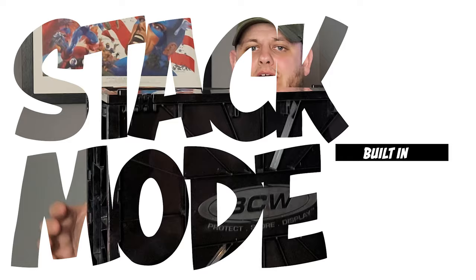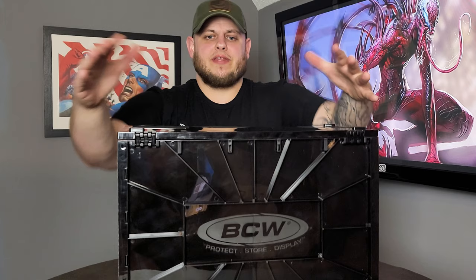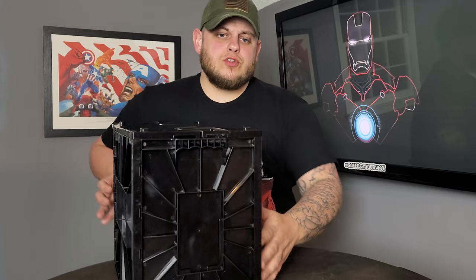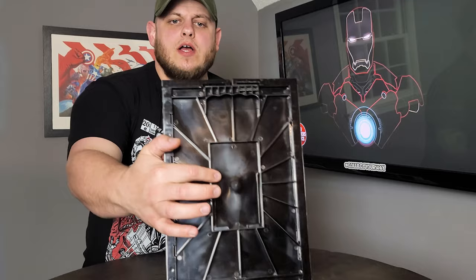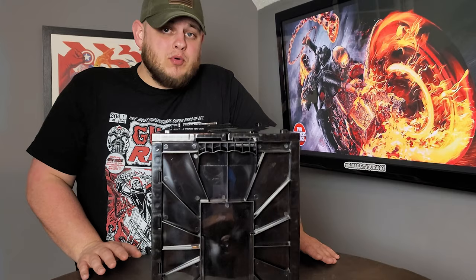One of the reasons I've really loved the idea of these is built-in stack mode. They have these little knobbies up on top so they stack perfectly on top of each other, with some stabilizers up there — really cool. The solution to knowing what's inside has also been taken care of: right here there's a spot where you can put an index card or even a trading card to let you know what's inside. Two checks for that.